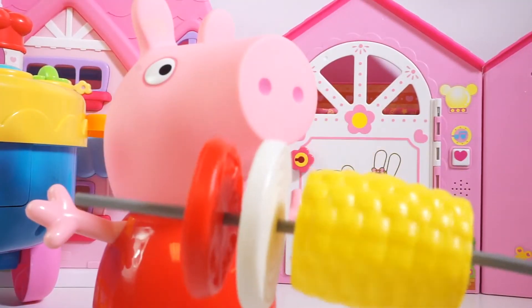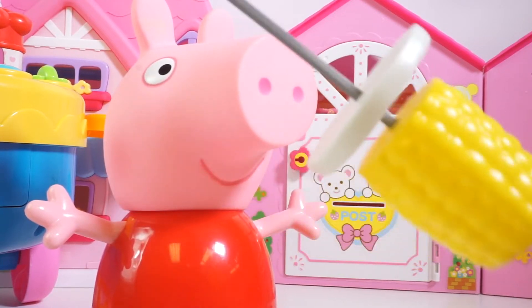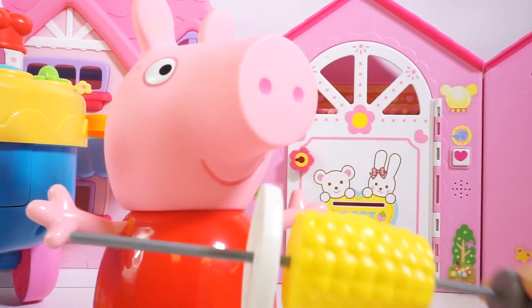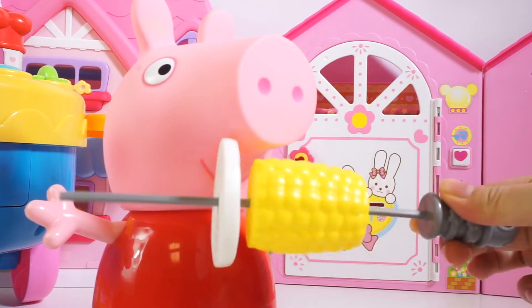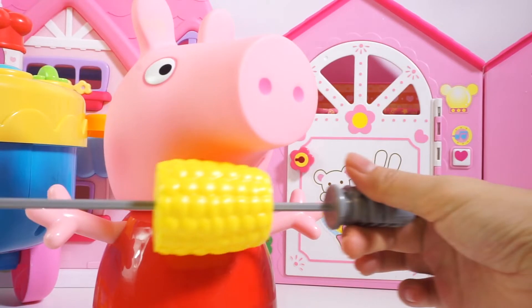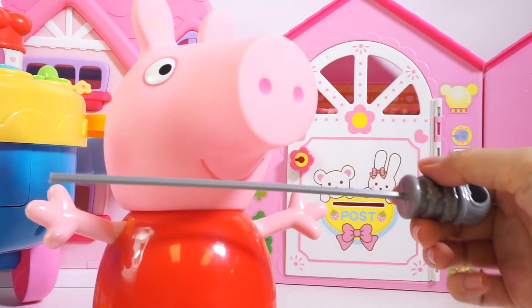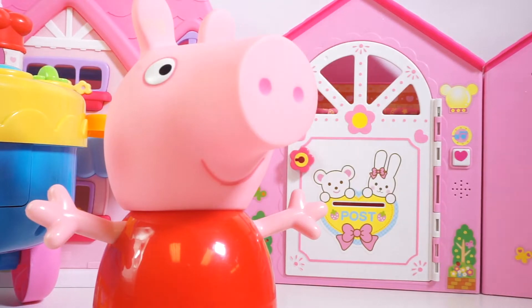Let's give it to Peppa now. Here Peppa, your favorite barbecue stuff. Peppa ate a tomato, then an onion, and then she's going to eat the corn last. Now she is finished.